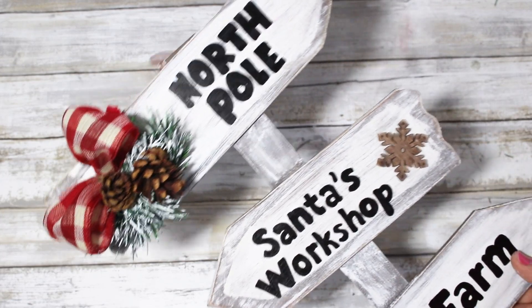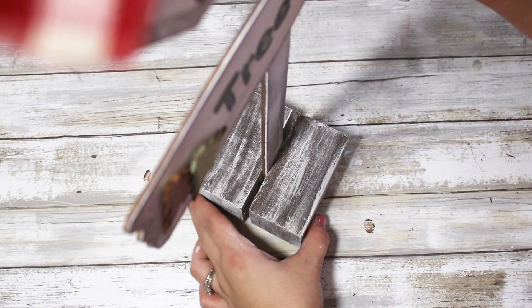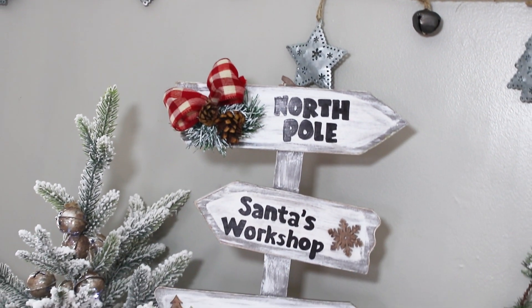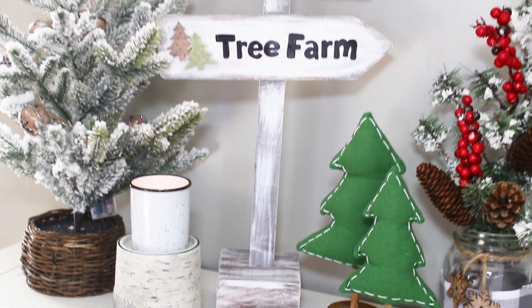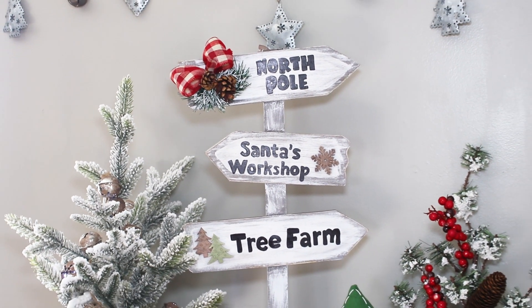Here is what it looks like all put together — I think it looks so good and it's definitely something I would see out shopping. I don't think you can tell this is made from a one dollar yard stake from Dollar Tree. Thank you all so much for joining me today. Let me know in the comments below some items you're going to try to use from fall that you'll transition into your Christmas decor — I would love to know. Give this video a big thumbs up and I'll see you next time!